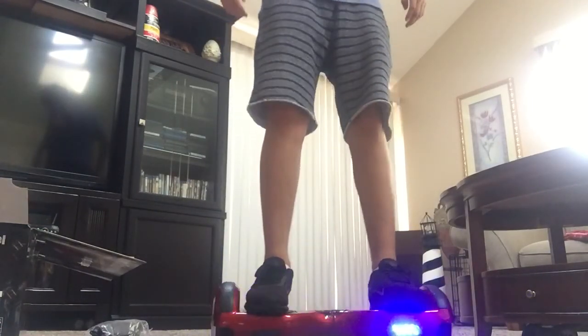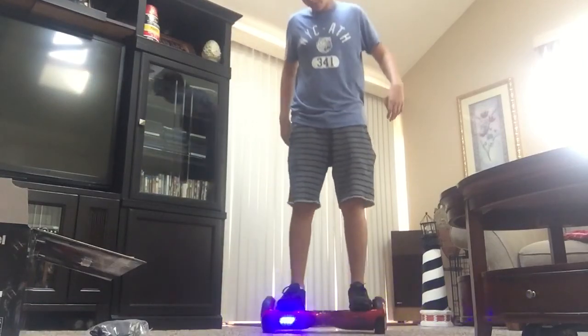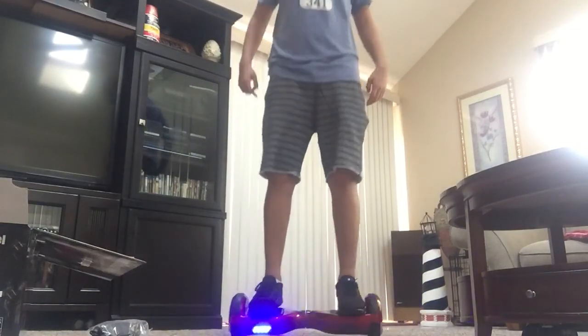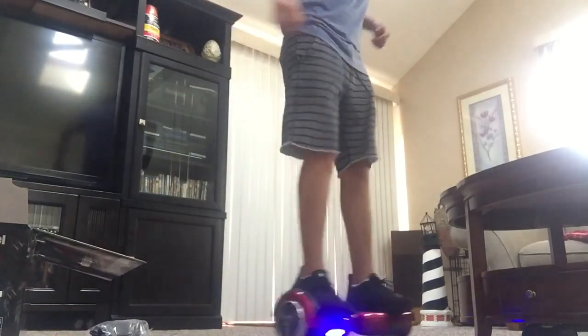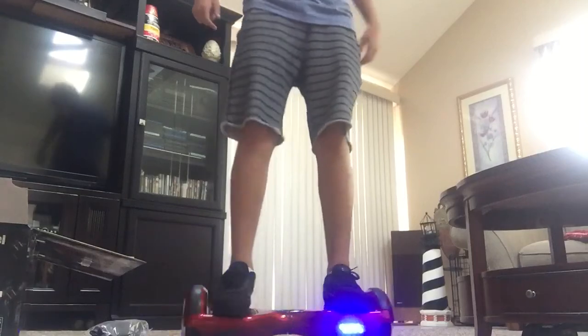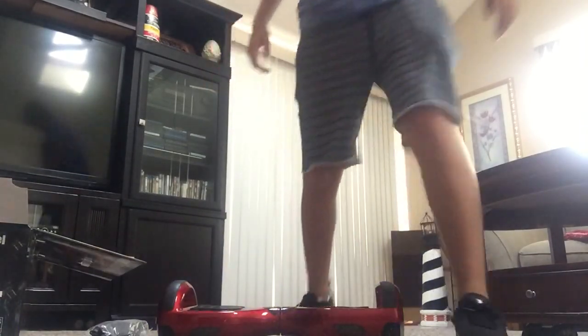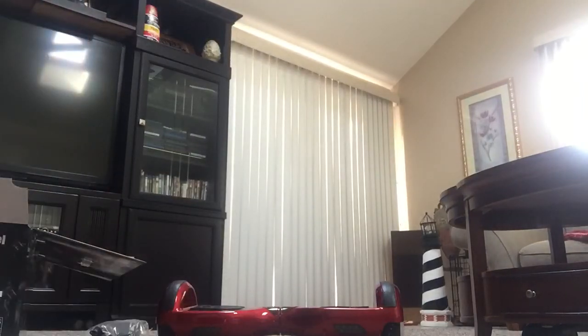Now I will say one thing — the last hoverboard I had felt way better than this. I just like the feel more. It feels different than mine. I mean, I was really good at the last one, and for some reason this feels a little bit different. It feels cheaper. But like I said, I spent $150 on it. One second, I'm going to go get my old one to show you guys.